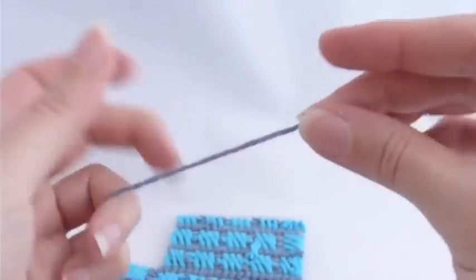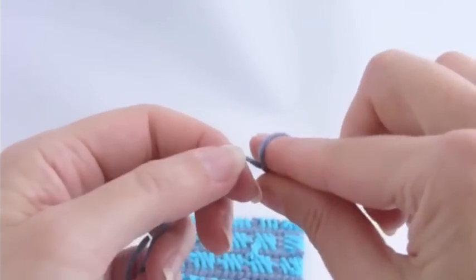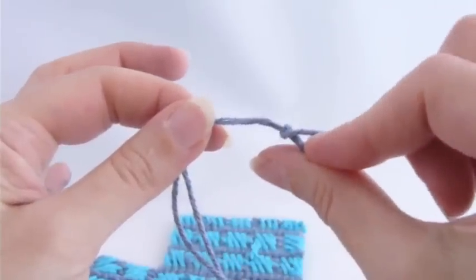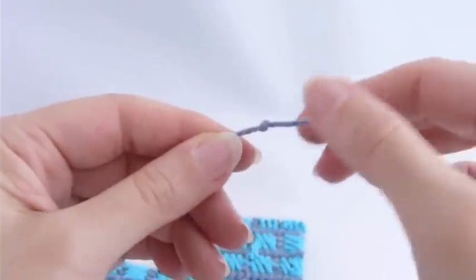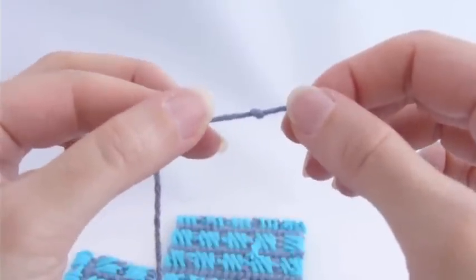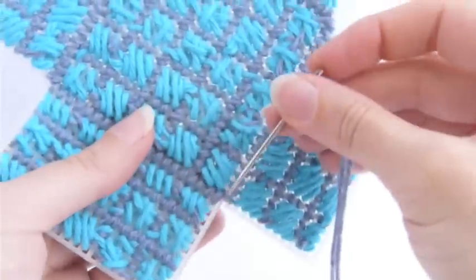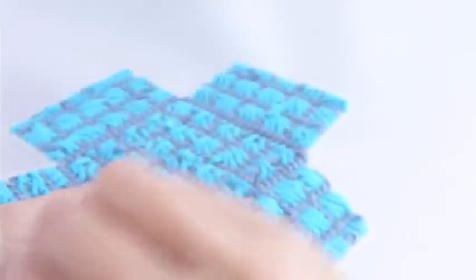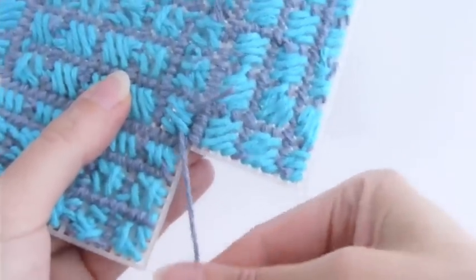This is really the only point in the construction when I recommend tying a knot in your yarn. I wrap it around the tip of my finger and roll it off to make a little loop, then pull that loop to form a knot — but you can use any knot method you like. Open out the canvas, figure out which corner you're going to stitch up first, pass the needle under some stitches at the back, and allow the knot to catch.